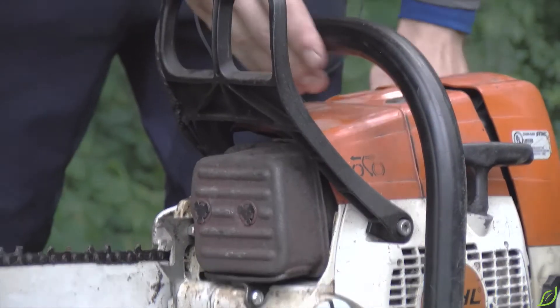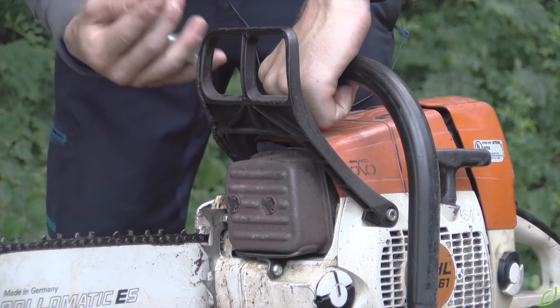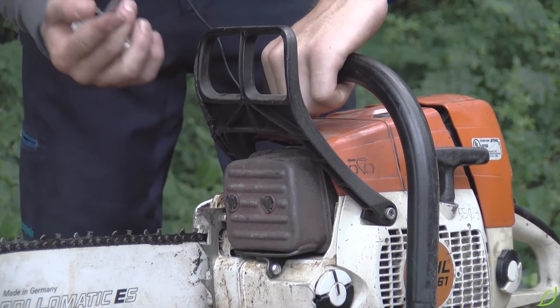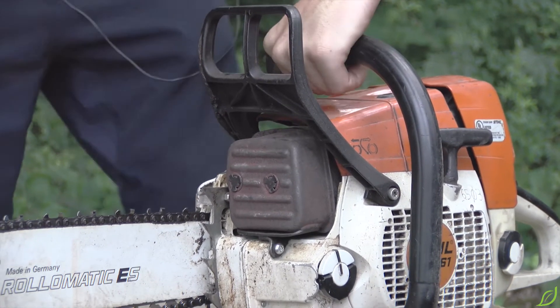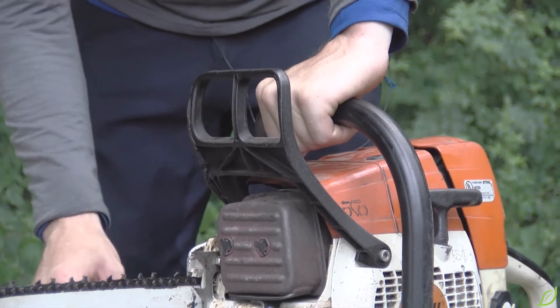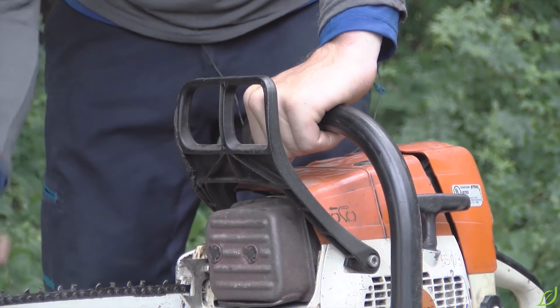This is the front hand guard. It protects and prevents the left hand from touching the chain. It also serves as a lever for the chain brake. The front handle must be used with the operator's left hand in order to engage the chain brake if the operator experiences kickback.